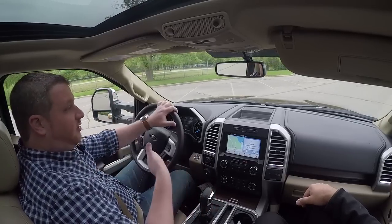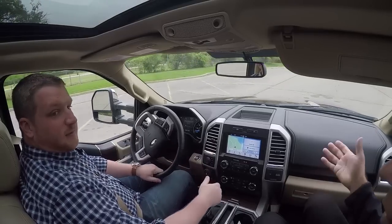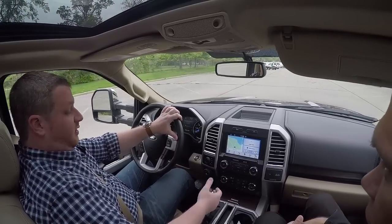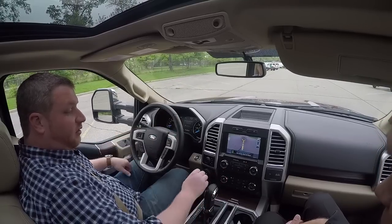And you can put it back into drive and it's not going to turn off the system. You can straighten yourself out. It'll stay on until you go about 25 miles an hour, and then it'll turn the system off because you don't need it when you're going down the highway. And then once you rearrange yourself, you can put it right back into reverse and it picks up where you left off basically.